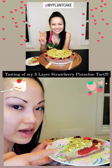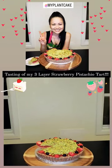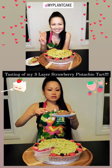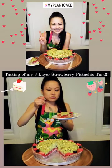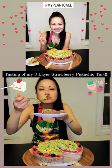The cake has been cut. It's time to eat it. Voila, there it is. Strawberry pistachio tart. Let's give it a whirl. It's got three layers: strawberry mousse, strawberry jam, and a pistachio cream.